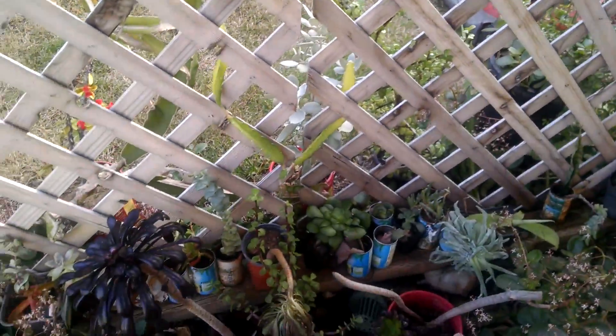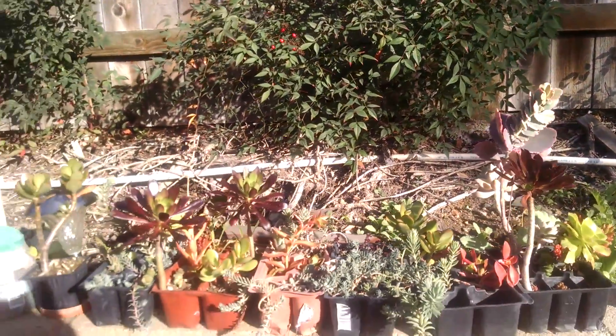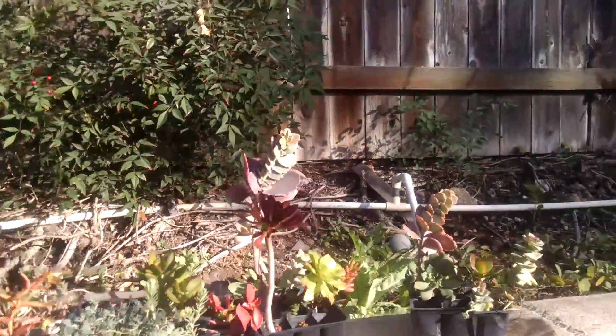It's hard to prune and end up throwing away little tiny succulents. Every piece of a plant is a baby, huh? Yep. That's what it looks like when you got the succulent disease.